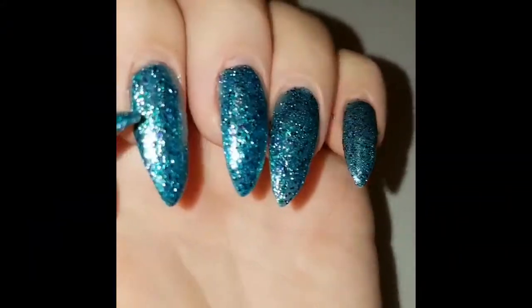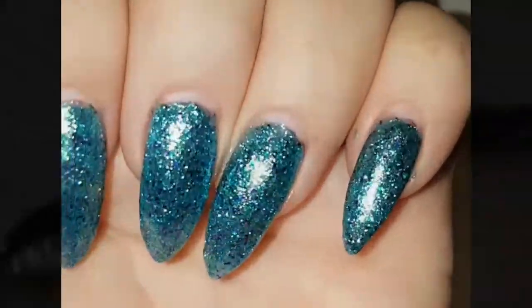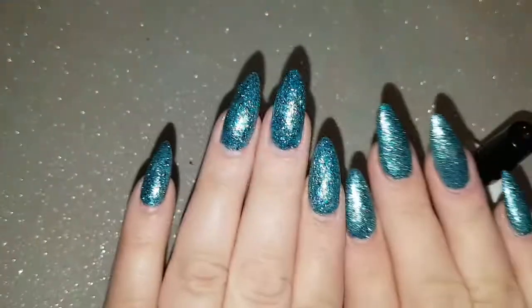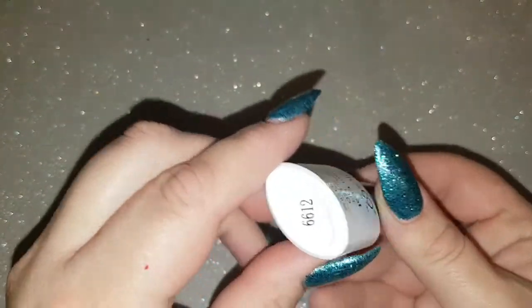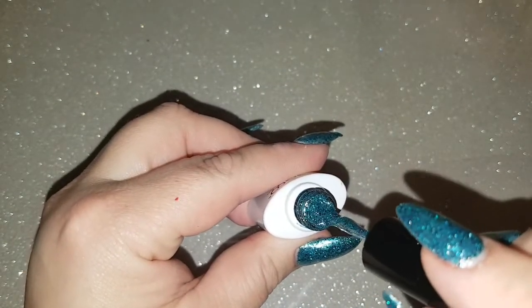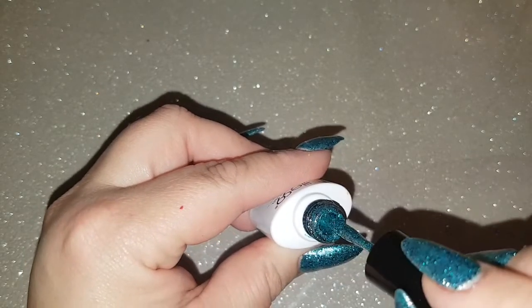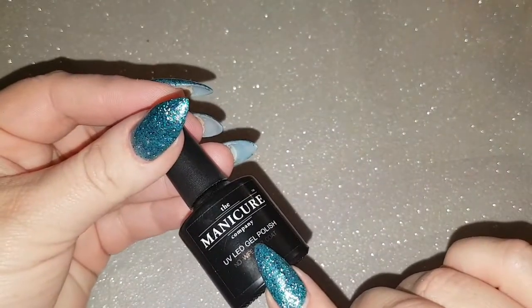I started off with this teal glitter gel polish from Elite 99 and I applied two coats of it, curing in between each coat. The color is 6612 for any of you guys that are interested — it's a real Tiffany teal green, it's lovely.